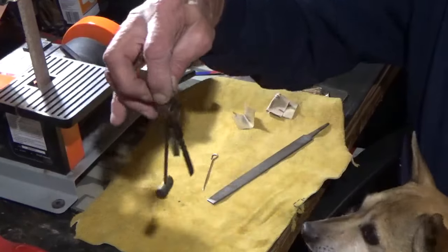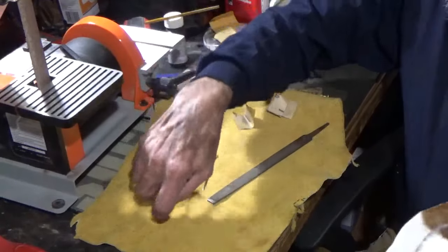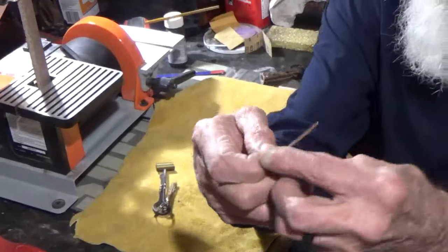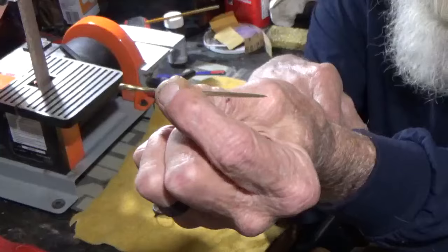What I've got here is a set of flint tools that I bought quite some time ago and they had this brass vent pick on it that you couldn't have stuck in the vent on a cannon. It wasn't darn near it — it was that big.